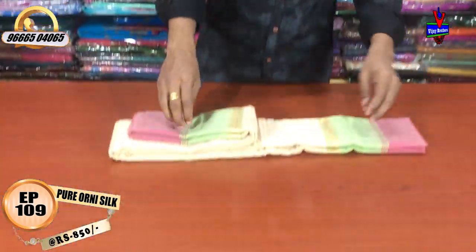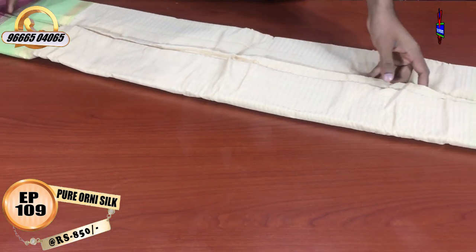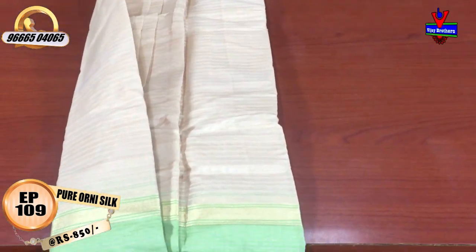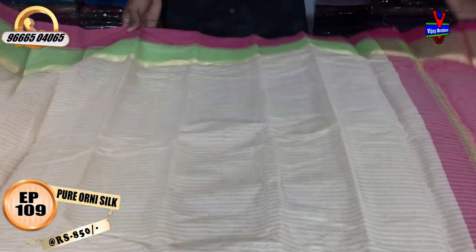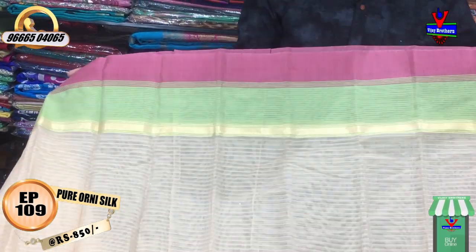We will have a green color and pink color combination. We will have a variety of color combinations to choose from.